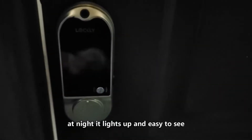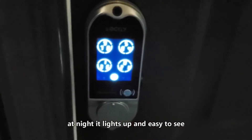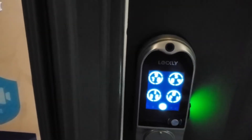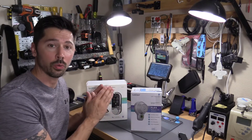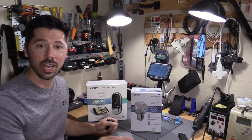So this is the lock at night — you just tap on it and it lights up. You can put in your PIN, or my favorite is using the fingerprint, and it unlocks the door. In this video, we're going to be showing you how to install the Lockley lock and all the great features. I'd like to thank Lockley for sending me this lock — let's go ahead and get started.